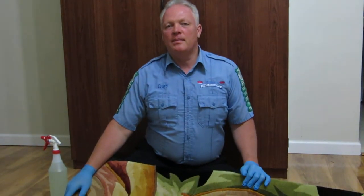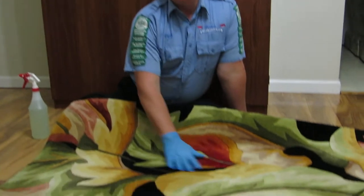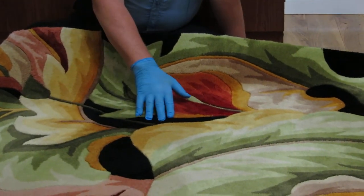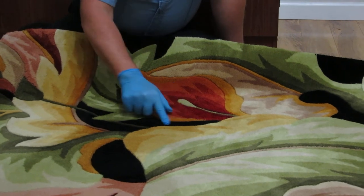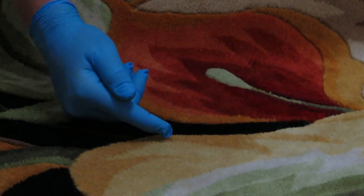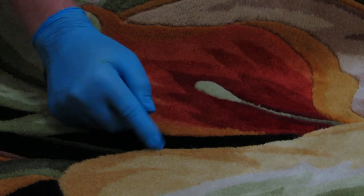Hi, this is Gary with Crown Carpet and Upholstery Clinic again. Today we're going to be talking about bleeding or dye migration, especially in areas of this rug with vibrant colors. Dye migration or bleeding is when the colors from one area migrate into an area of a different color. That's called dye migration or bleeding.